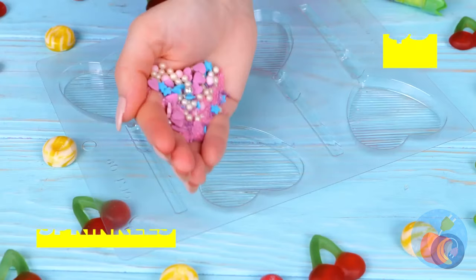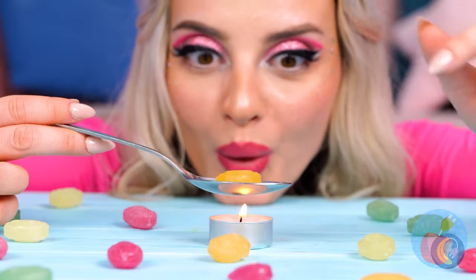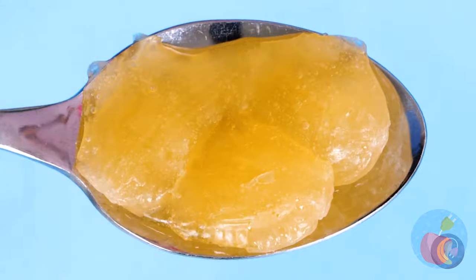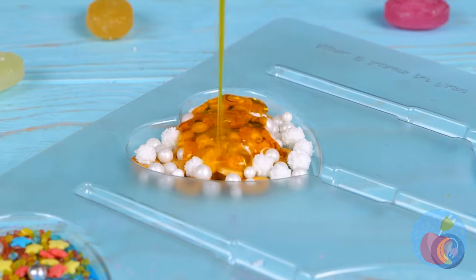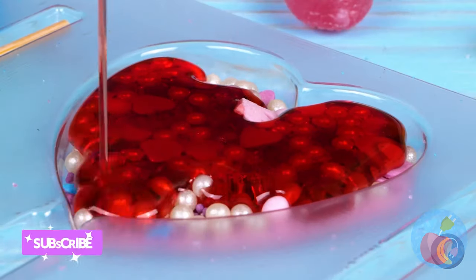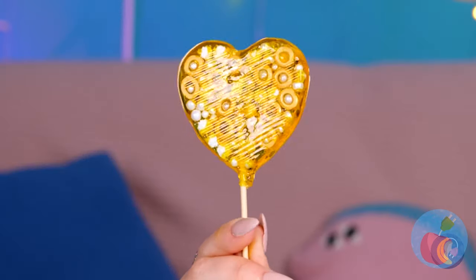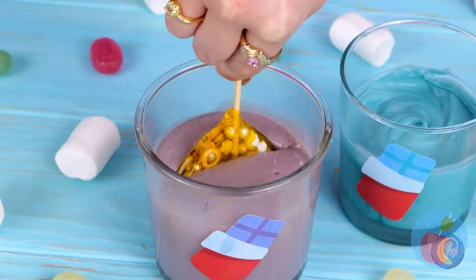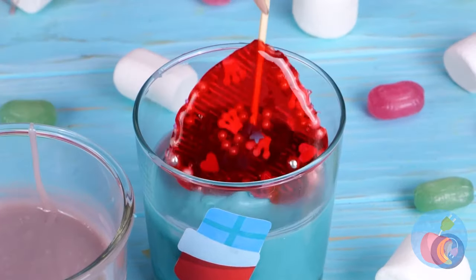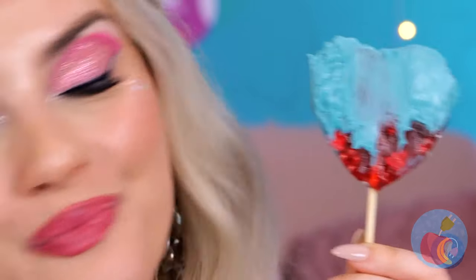Wow, you really are what you eat. Save some sprinkles. Now melt up some hard candies and drizzle it all on top. We need to fill up the mold. Add a stick before it hardens and you've got a fancy new lollipop. For extra fancy, nothing beats a chocolate dip. But remember, the real secret ingredient is love. Sweet stuff — catch you next time.